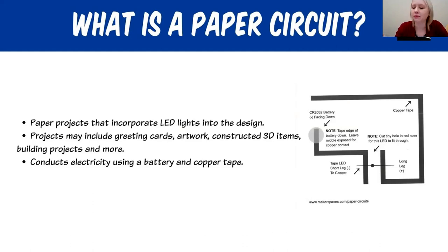We have some very small and some medium-sized LED lights in your kit. They have two legs and we'll talk about that in a few minutes. A paper circuit could include many different types of projects: a greeting card, different types of artwork, constructed 3D items, building projects, and much more. When you're building a paper circuit, you are conducting electricity using a battery and copper tape. It's very important to pay attention to the positive and negative sides of the battery and the LED light.